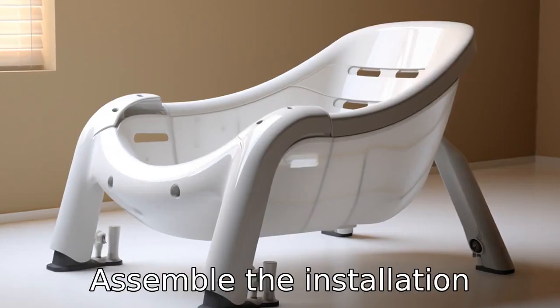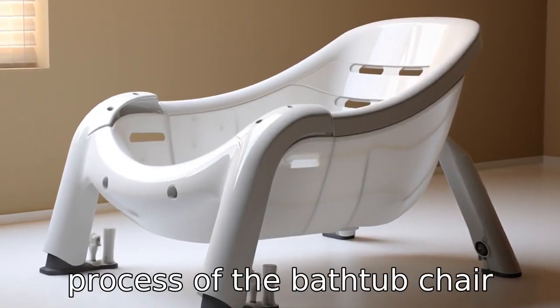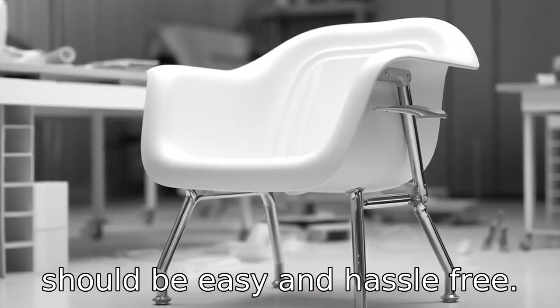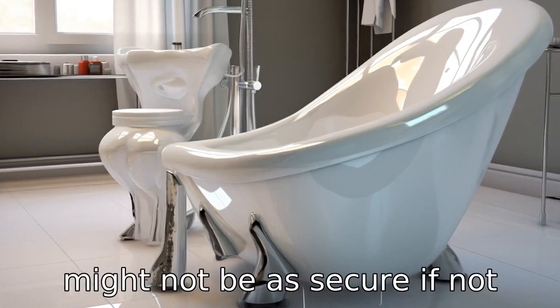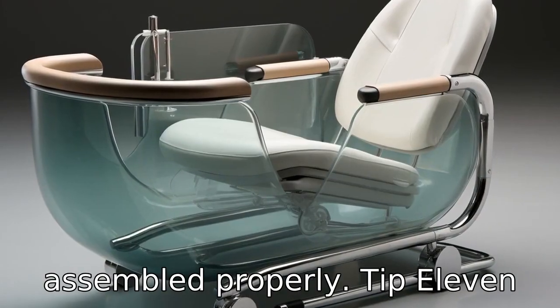Tip 10: Easy to assemble. The installation process of the bathtub chair should be easy and hassle-free. Complicated assembly could cause inconvenience, and the chair might not be as secure if not assembled properly.